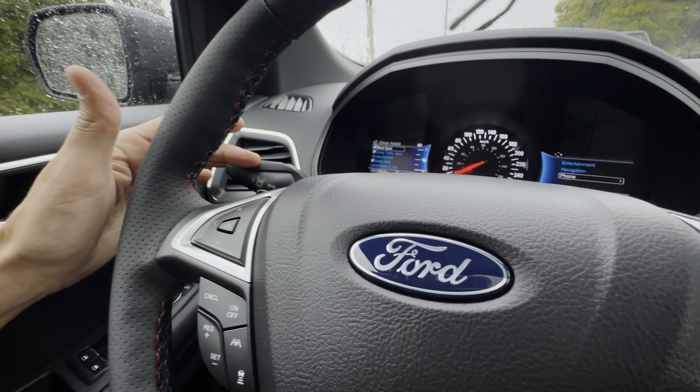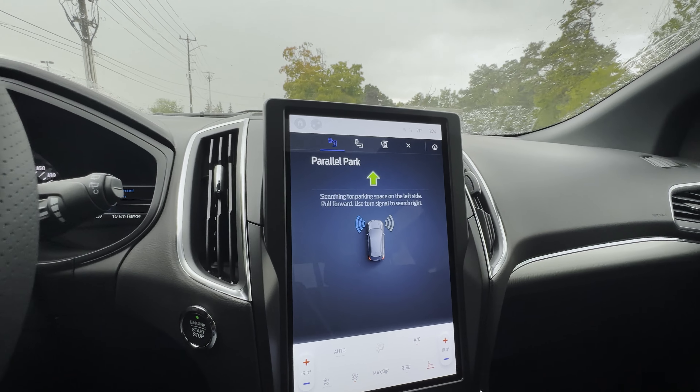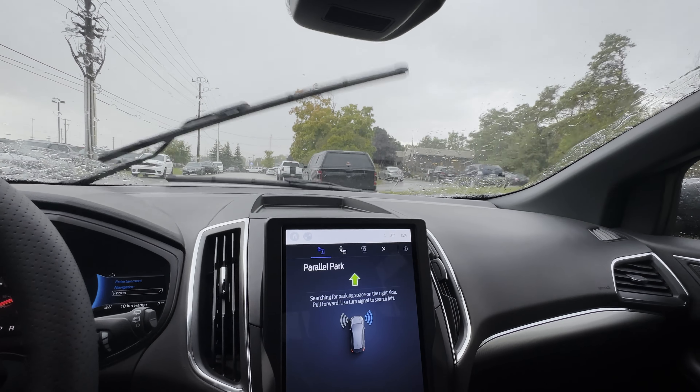You can use the left turn stick if you want to look on either the left or the right hand side. I want to go parallel park first and I want it to look along the right hand side, so all I'm going to do is start driving and it's looking for a spot.